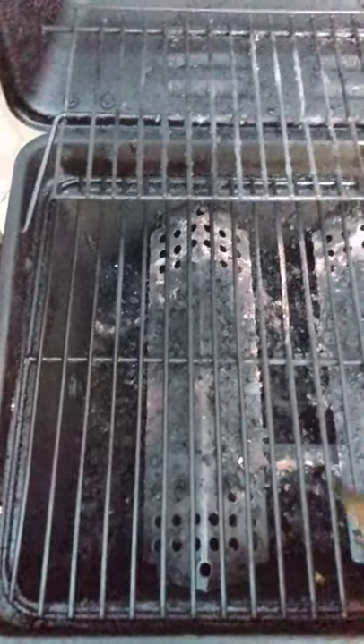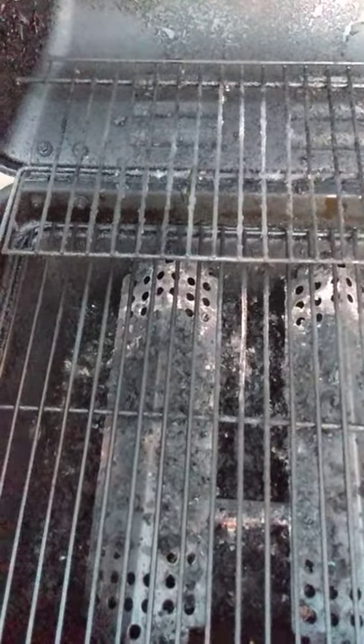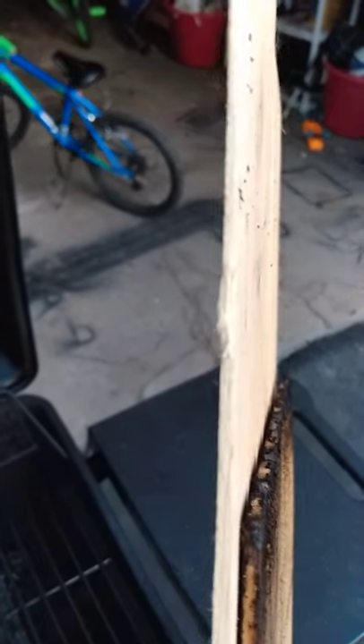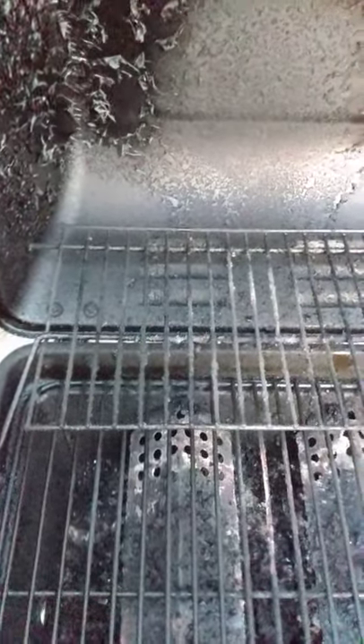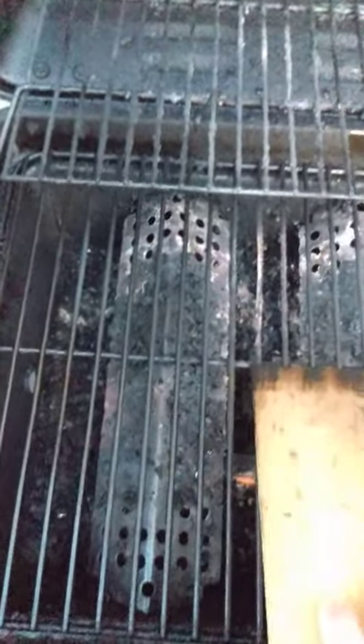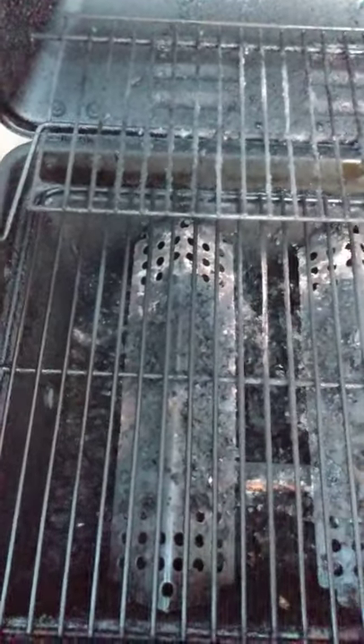All I do is take a cedar shingle — you can see here what I did is cut off the thin part of the edge, so I'm left with this. Then I just run it across those grill grates over and over, and it gets all that built-up gunk and grease off of there. It does a real good job cleaning it off.